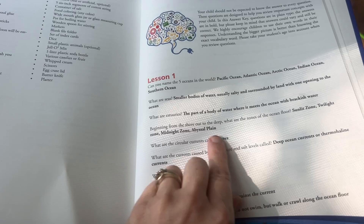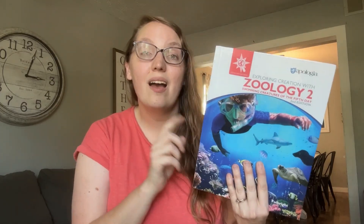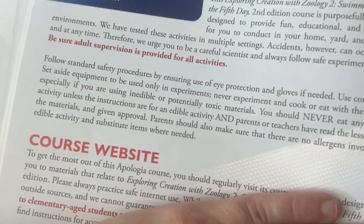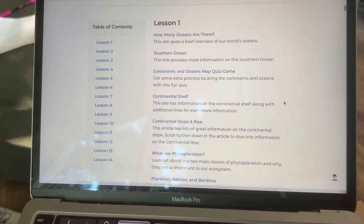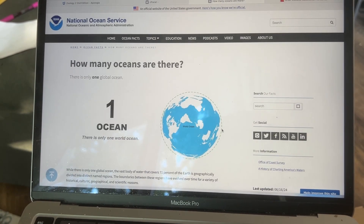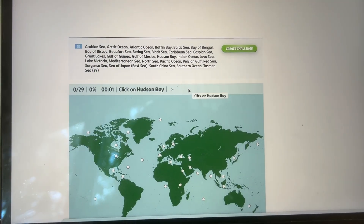Sometimes we'll add on watching a YouTube video on a specific topic. Each Apologia textbook comes with a code on the very first page and a special website you can go to with additional resources broken down by chapter. We don't do this every single time, but if there's a particular chapter that's captivating to them or they're struggling with a concept, we'll go to that website, enter the code, and have a whole bunch of already pre-vetted quality resources at our fingertips.